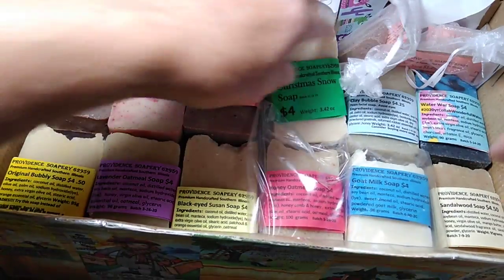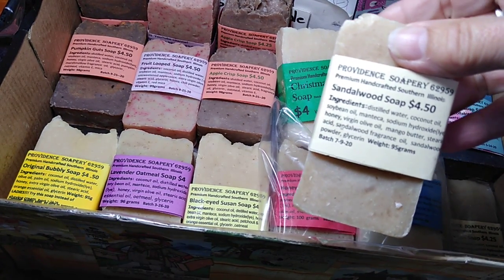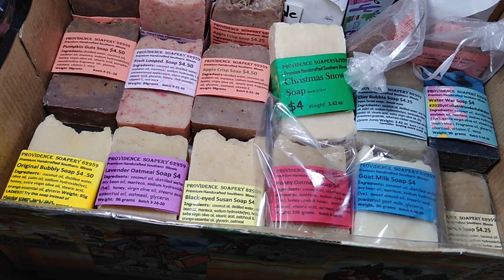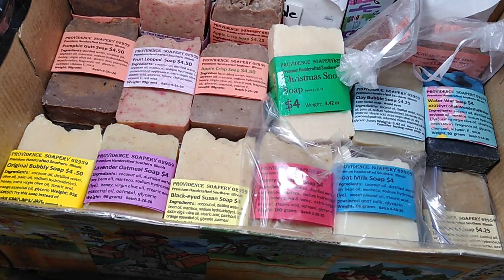Creighton mentioned sandalwood. I have sandalwood soap that includes real sandalwood powder and sandalwood fragrance. It's a more masculine scent.